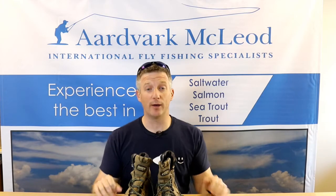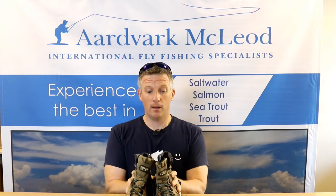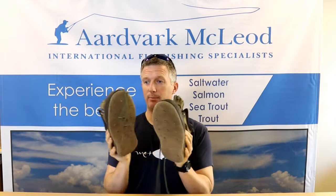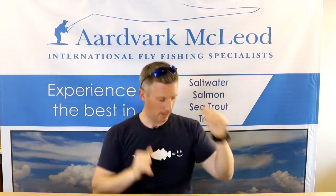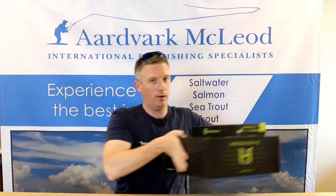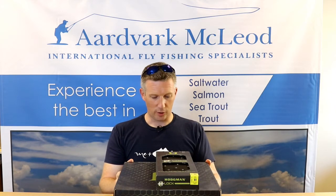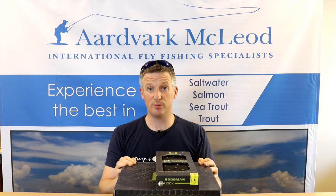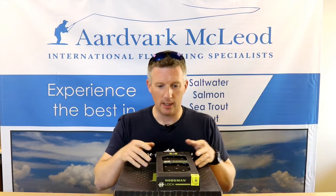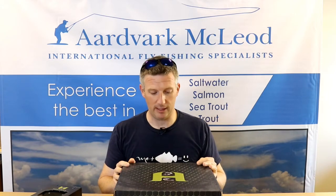Hi, it's Pete McLeod here from Artvaart McLeod. I'm going to give you another product review. I think I needed some new wading boots because those are definitely past their prime. What I've got here is a pair of Hodgman Vian interchangeable soled wading boots, which I'm pretty excited about. My last ones have done me well but I'm afraid they are definitely ready for the scrap heap.